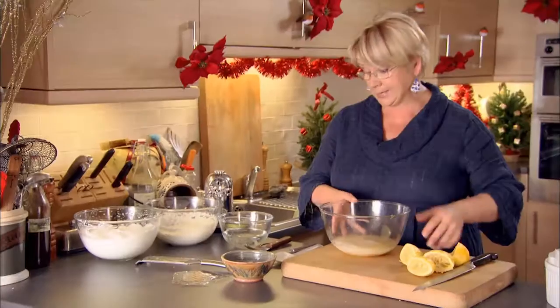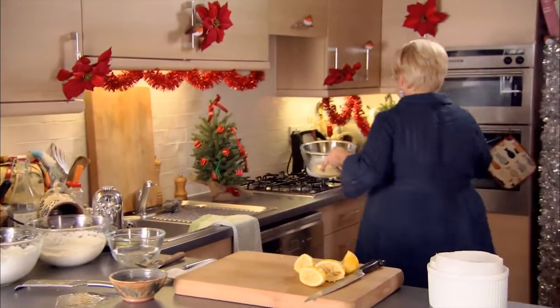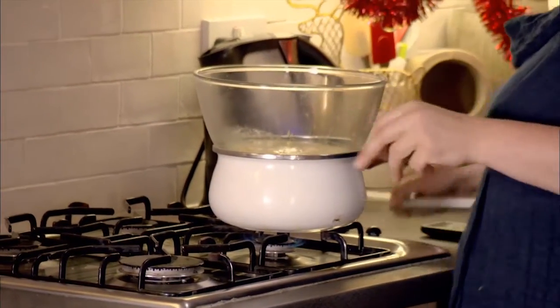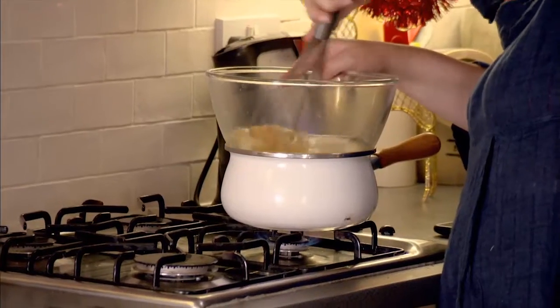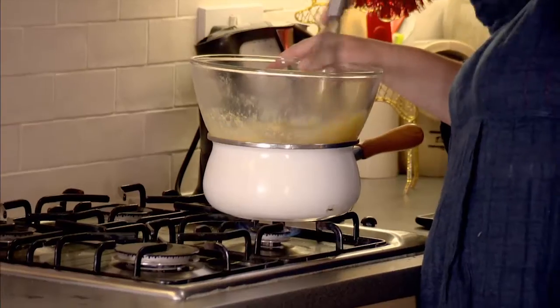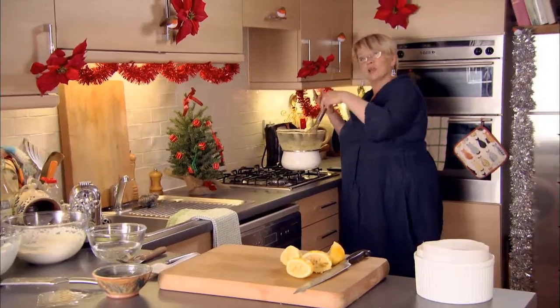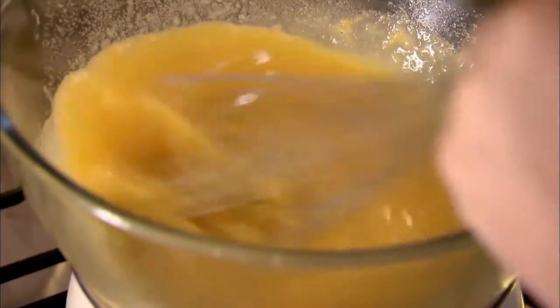This now goes over a pan of very gently simmering water. I'm going to whisk and mix it together over the water to dissolve the sugar and just thicken the egg yolks a little, and we'll begin to get the mousse effect that we need for this soufflé.